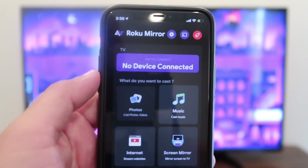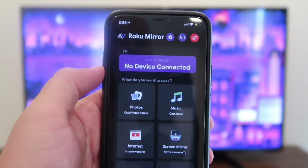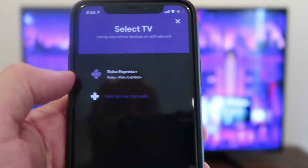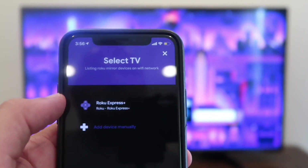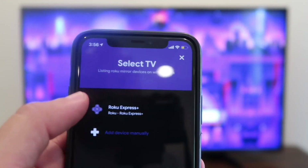Whenever you open up the app, you'll see that it looks like this and you'll see at the top it says No Device Connected. Make sure that your Roku device is on. Tap on that. As you can see, my Roku Express Plus popped up there because it recognized it. You also want to make sure you're kind of close to your Roku TV or streaming stick for it to pick up.